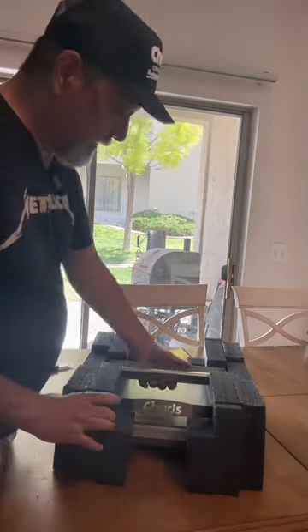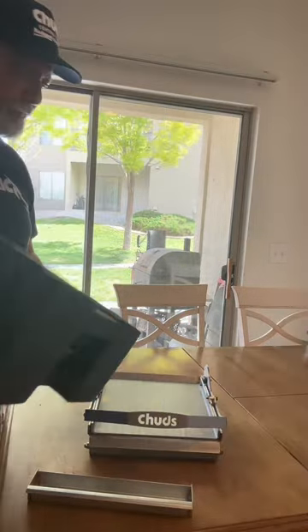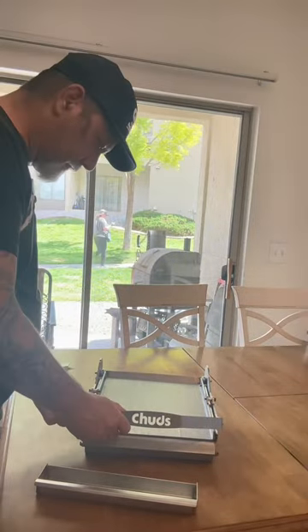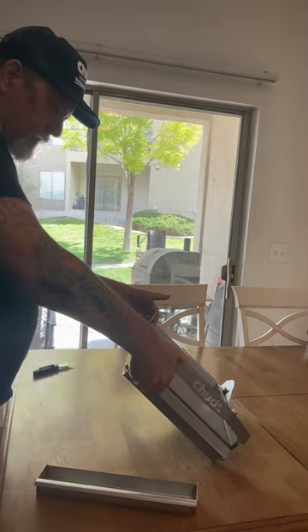This is to make smash burgers, to make tortillas, or to use like a panini press. It's really nice — came all assembled and ready to go. Had to figure out where the pins are, but it didn't take long to figure it out.